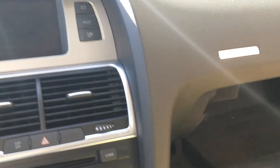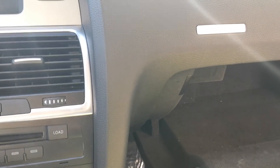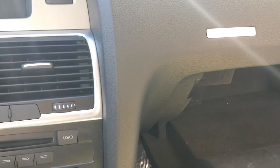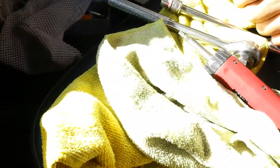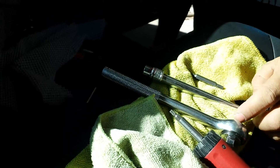The tools that you need to remove the display interface box are the size T30 Torx screw plus the 10 millimeter socket, and that's about it.